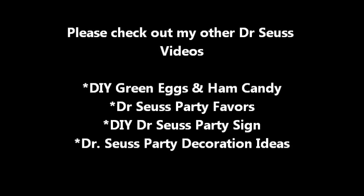If you want to check out my other videos, I do have my decorations and other things that I made posted. Thanks for watching, bye!